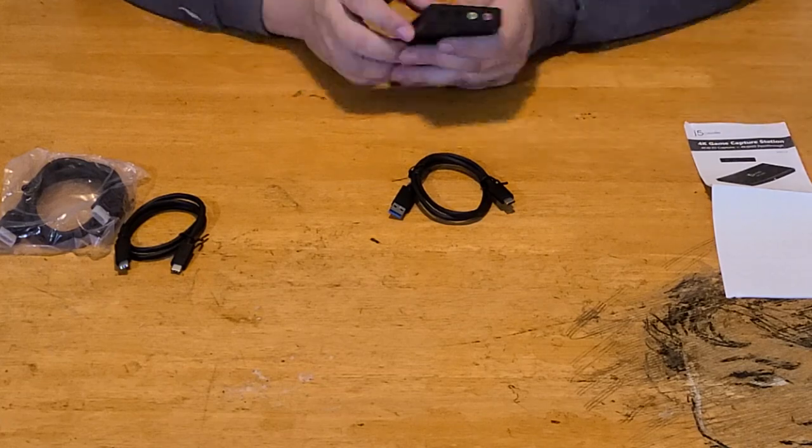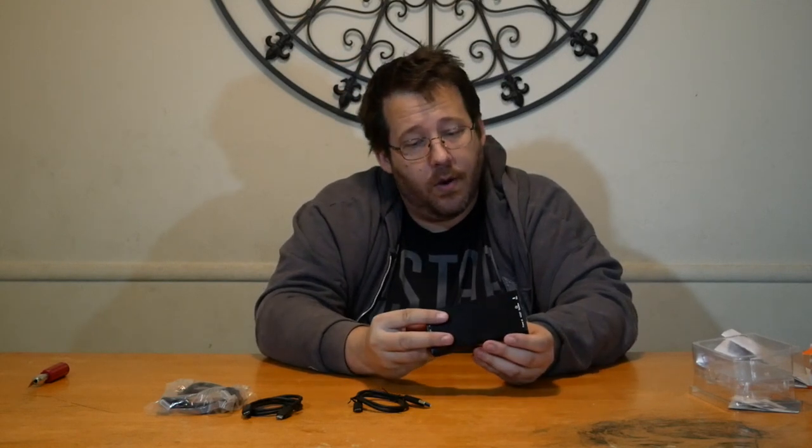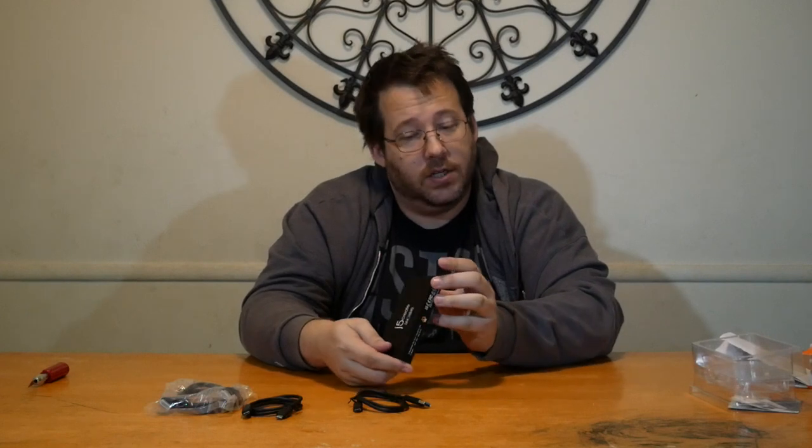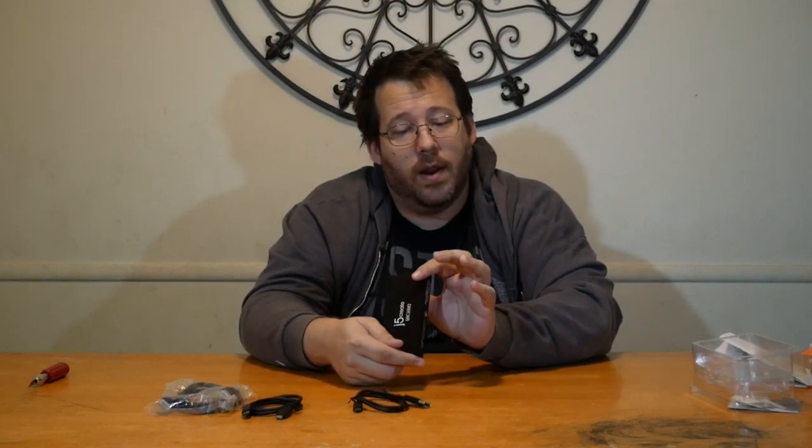You use USB-C or USB-C to USB-A to connect this to your computer. We're going to play around with this a little bit and see what we think in the long run. When you buy other capture cards, there's often an issue with quality sometimes, and I've had a lot of those just not be great.